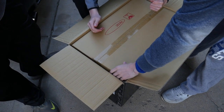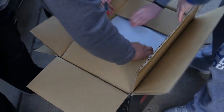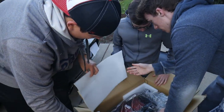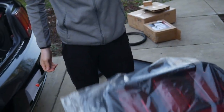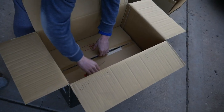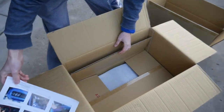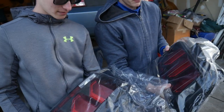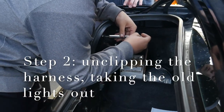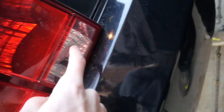That's step one — take the cover off. We got the instructions, there go the instructions. Here's the left one, so let's put the left one in first. We got the clips apart and this ball needs to come out.